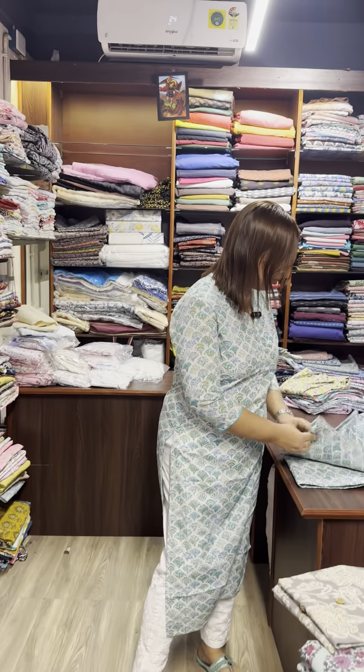Small, medium, large, XL size available. Price is 650.